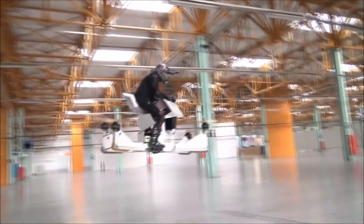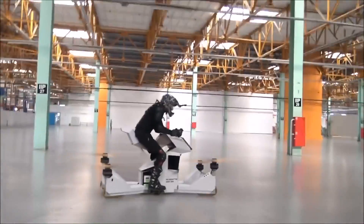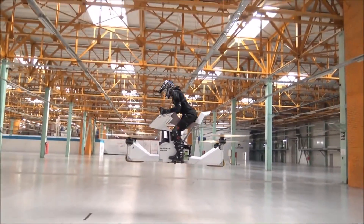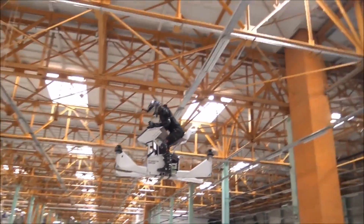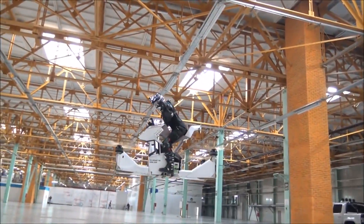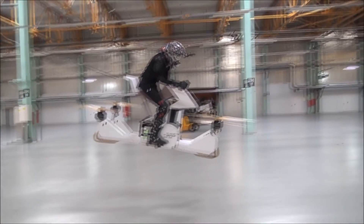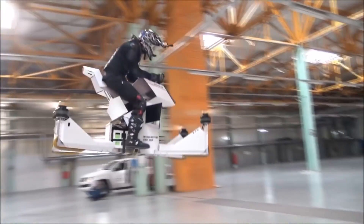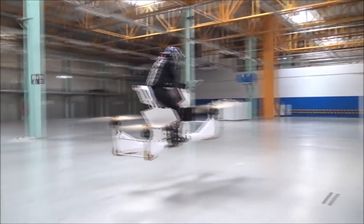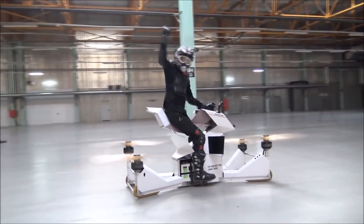At this current moment in time, the actual speeds it could reach are unknown, as it's still in prototype. We're also unaware of the battery life. However, what we do know is this is one step forward to a fully functioning flying hover bike. The final product will most likely look slightly different, with covered blades for extra security and a more defined body. We're also unaware of the weight it can actually take and lift off the ground.